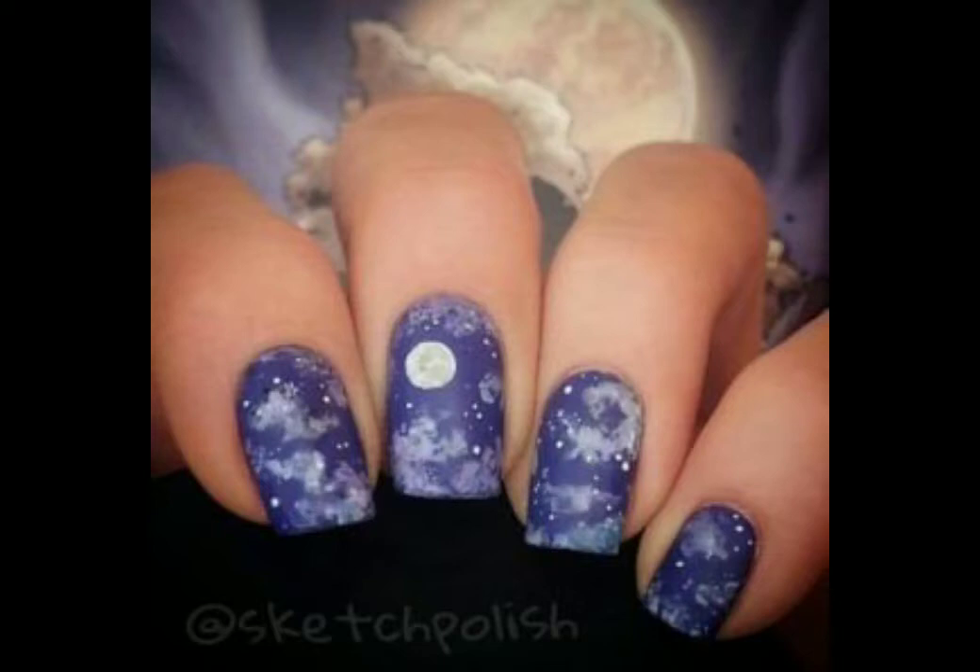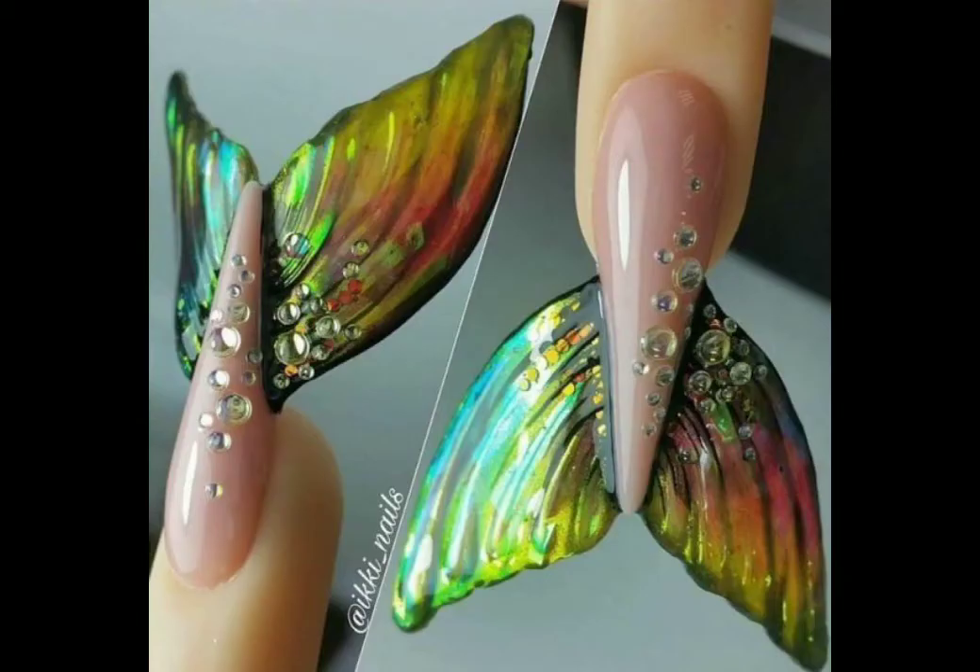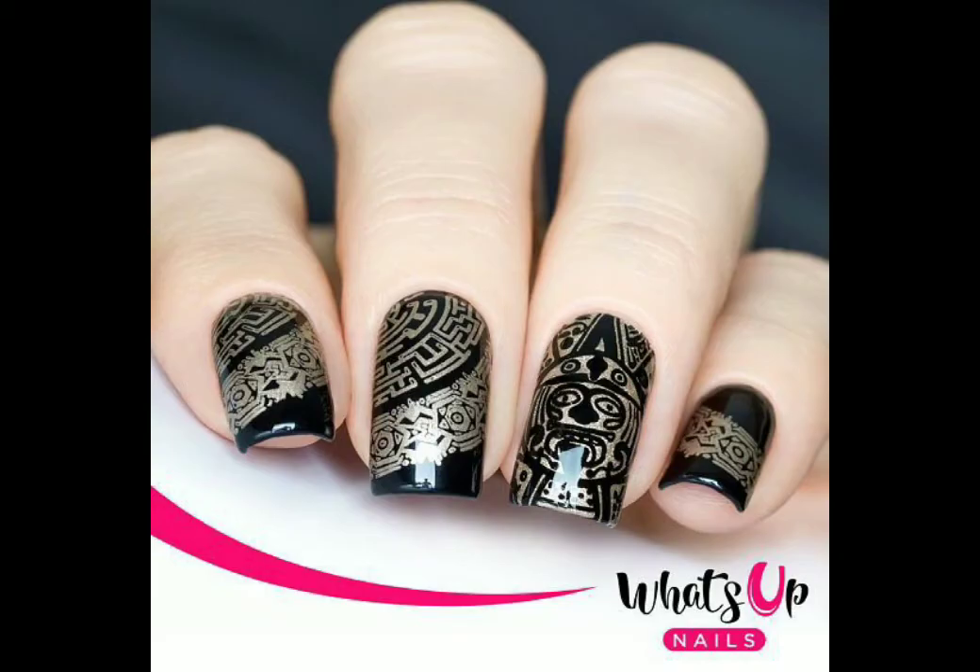Look at this very beautiful nail art — they are very beautiful and different, very colorful. The colors are black and copper.